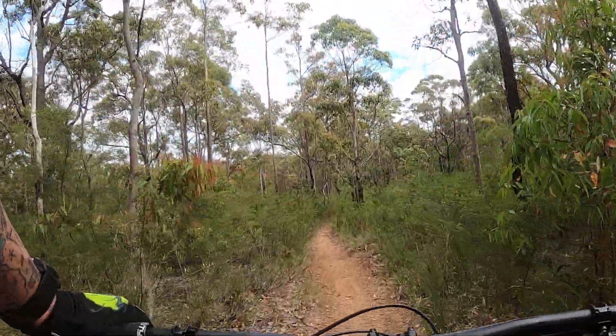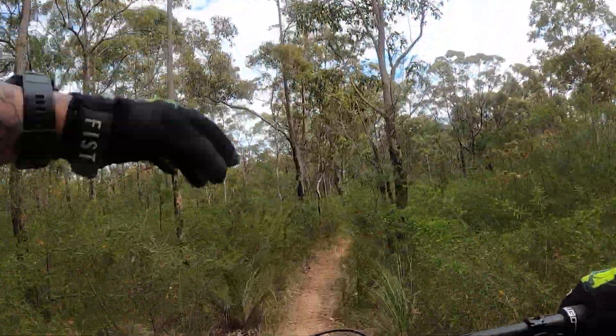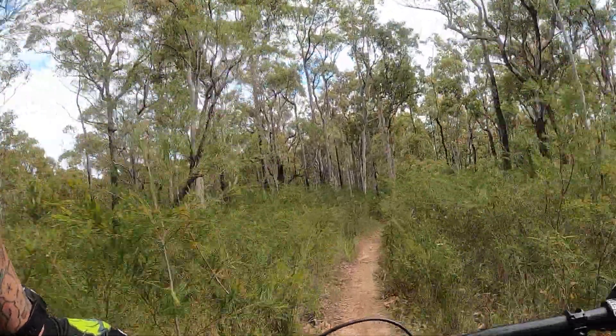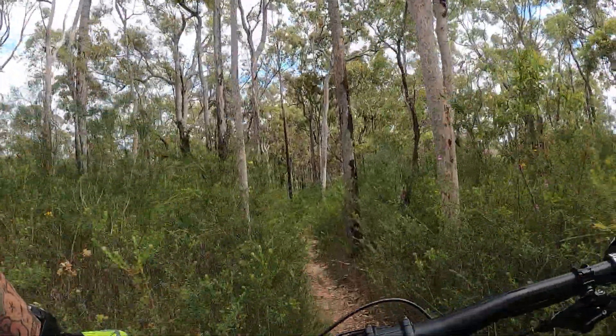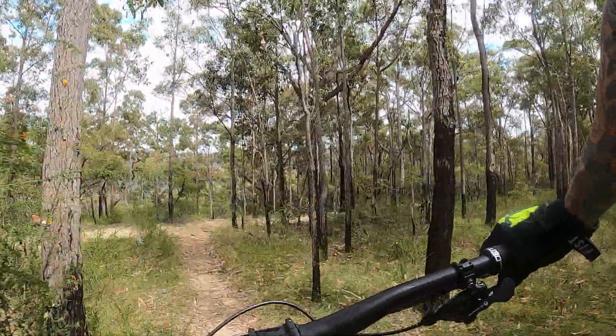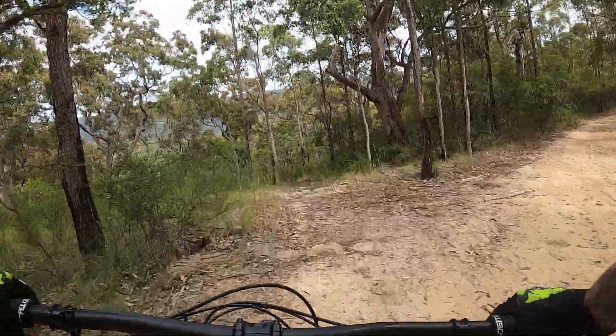I'm up the top of Killie again. I'm going to take a right about halfway down and ride my second favorite track that's out here. Got a bit of a drop-off in it and a little bit of really raw kind of stuff. Bit of fun.